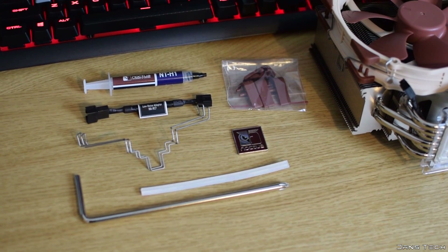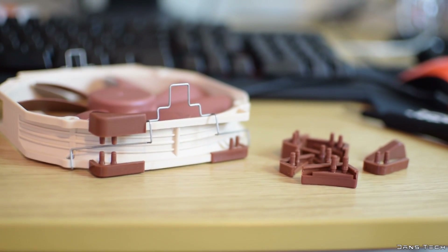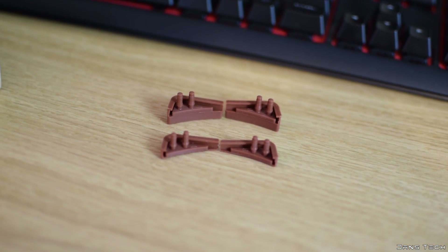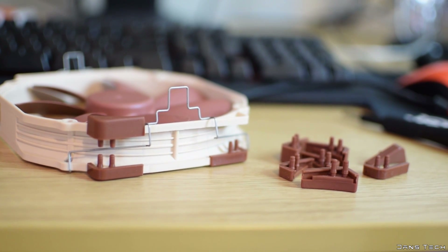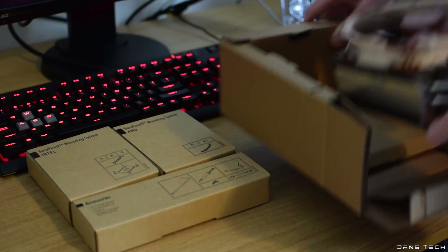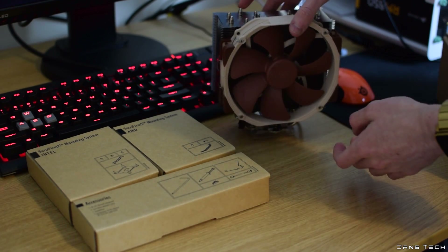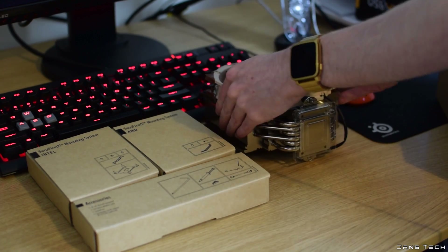Inside the box is also an installation kit for a second NF-A15 fan if you want to purchase another one. This consists of two metal clips for installation, a rubber vibration dampening strip, and four thick rubber brown vibration dampeners to replace the standard ones pre-installed on the retail version of an additional fan, included to improve performance and noise levels. You also get the NH-U14S aluminium cooler with a single 140 by 150mm fan already attached, packaged exceptionally well.